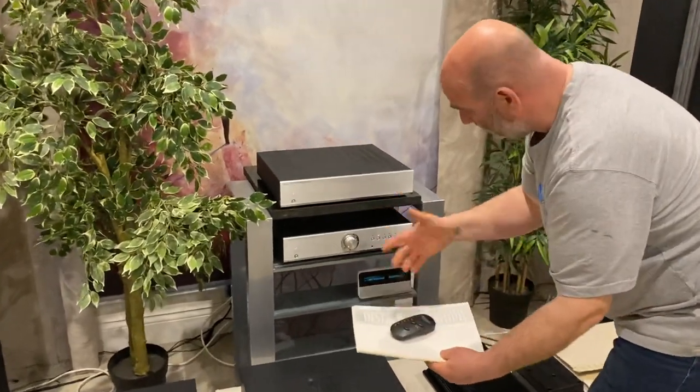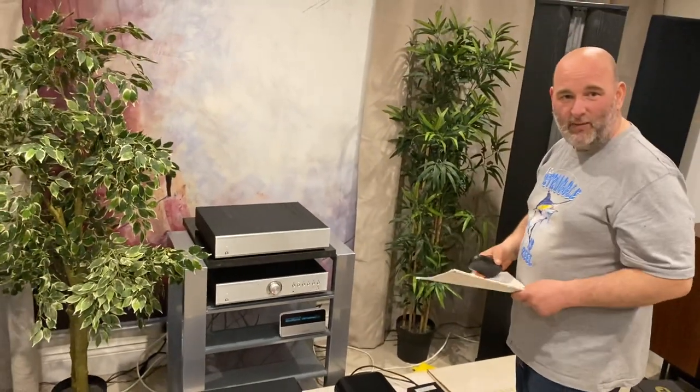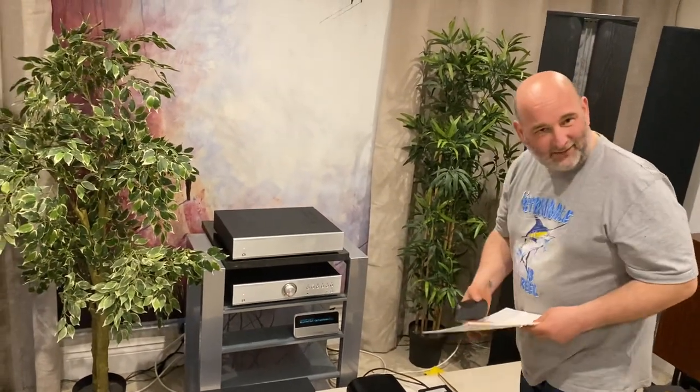For the pre, I've got the manual, the remote, as well as original boxes for both. All good stuff for your Musical Fidelity family. See you later, take care, bye.